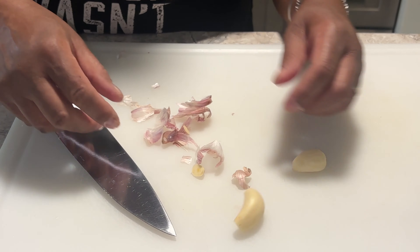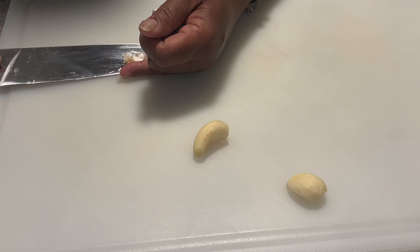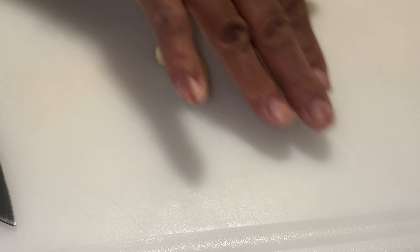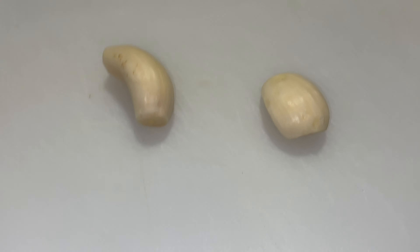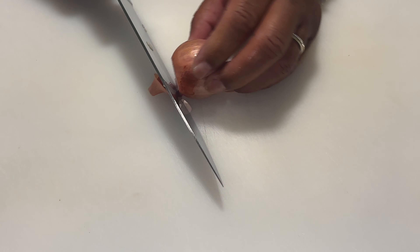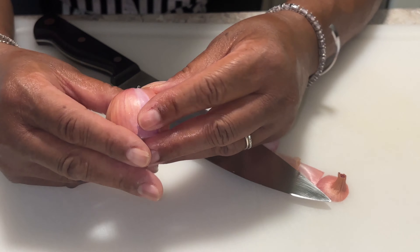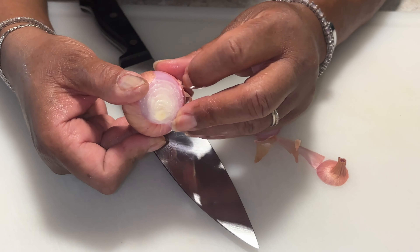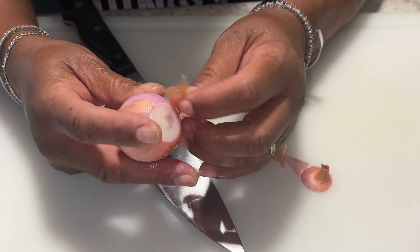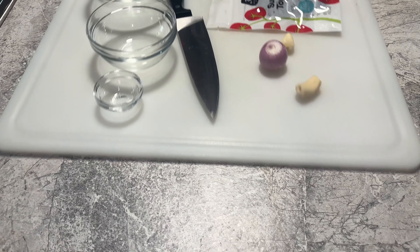I've peeled some garlic — it's pretty big garlic, so I'd say these are about four cloves because if you take this big one in half plus the other one, it's about four cloves. This little thing is a shallot — a little shallot. I got a small one because I don't really need a lot. A lot of people grab a big one if you're cooking with it every day.